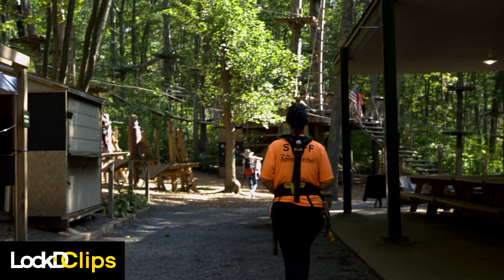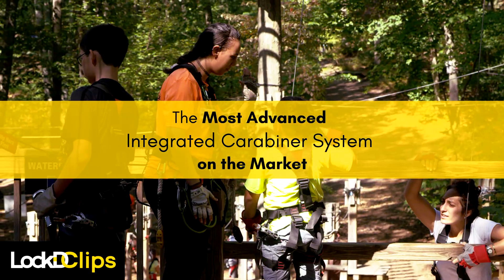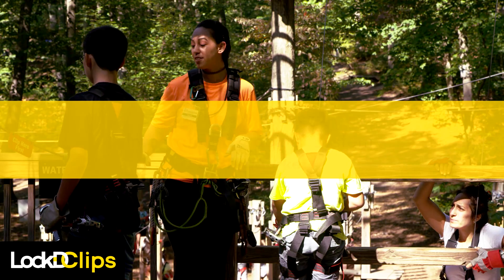Feedback from the adventure recreation industry has informed the streamlined, innovative design of the Locked Clips integrated carabiner system, making it the most advanced on the market.